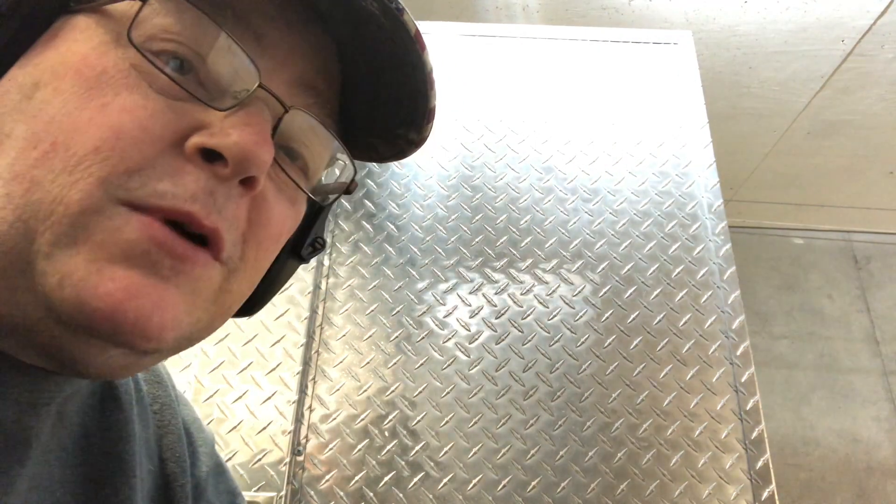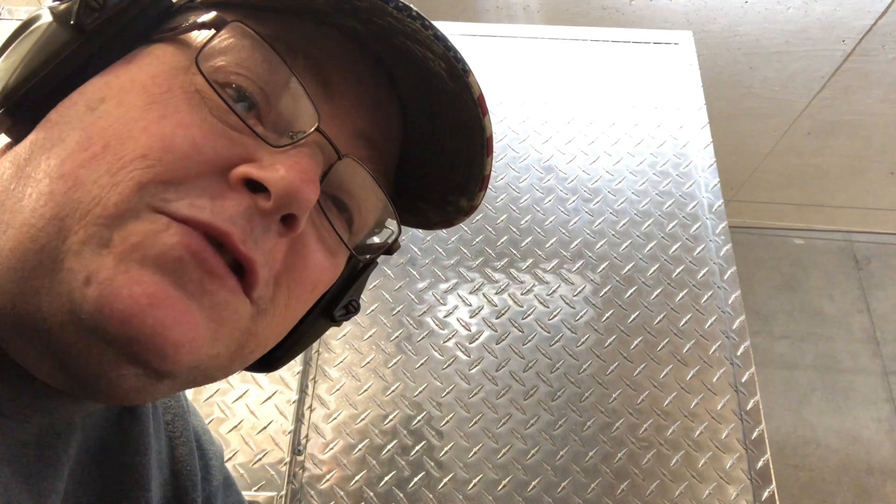Now that I've shot the range ammo, I'm going to turn around and put some Hornady Critical Defense in here. We're going to try this again, so hang tight. You get to watch me shoot again — I'll give you trolls something to critique me about. Here we go.